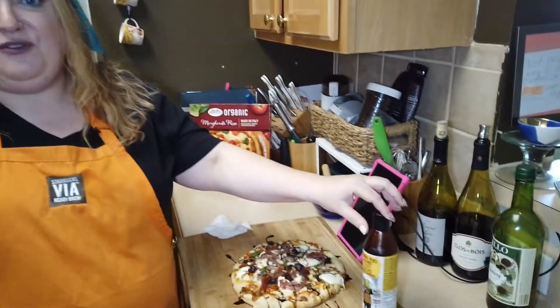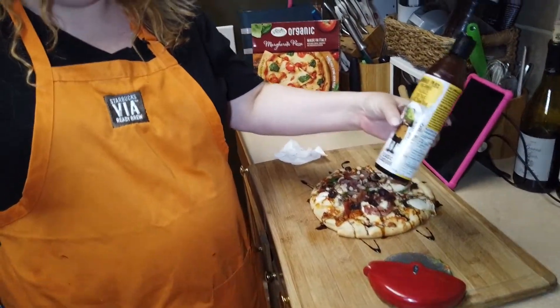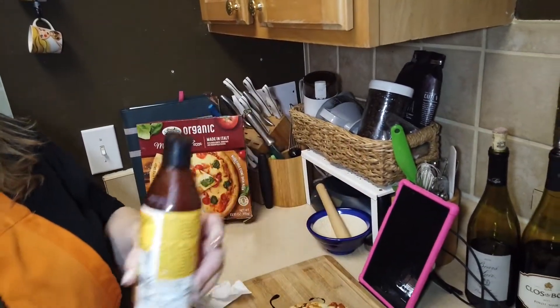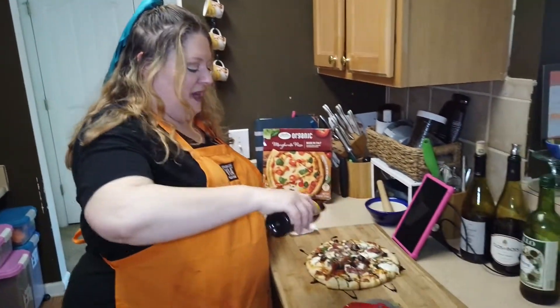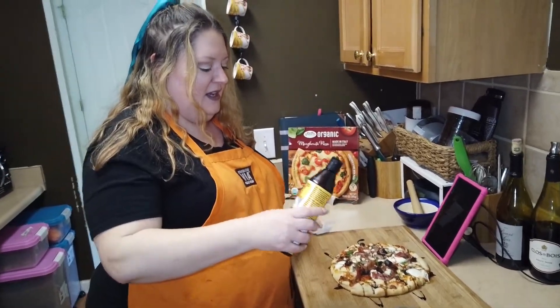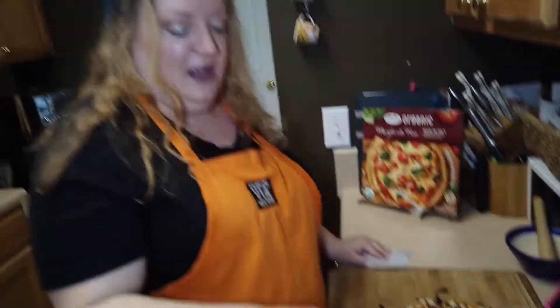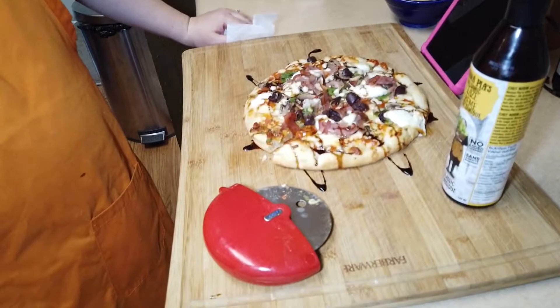I always finish off frozen pizza with a little bit of balsamic glaze. My sister-in-law Brenda gave this to me. I just do a few hash marks across it, and then I slice it up with my pizza wheel. And this with a salad is really a great little lunch.